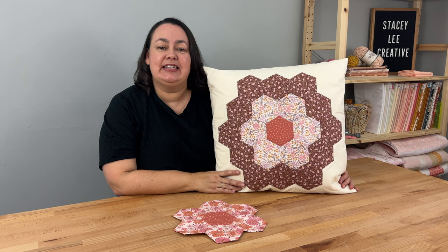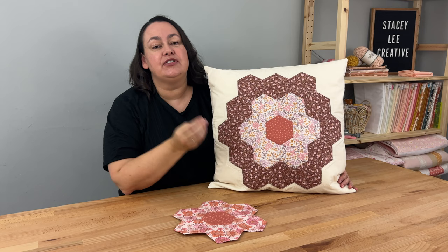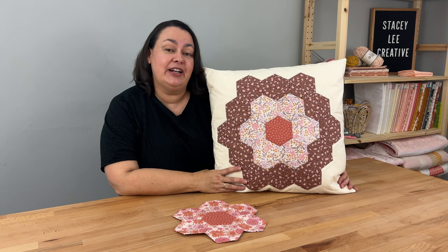Hey everyone, it's Stacey. In today's video I'm going to show you how to do English paper piecing. English paper piecing is very close to my heart because it's actually the very first type of quilting that I learned to do. When I was a teenager I borrowed a book from the library, taught myself, and really loved it for many years. I have to admit I haven't done it in a while, so it's been really nice revisiting it.